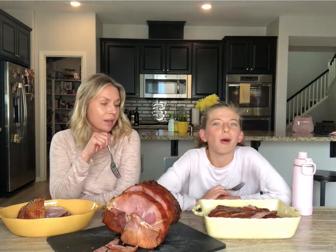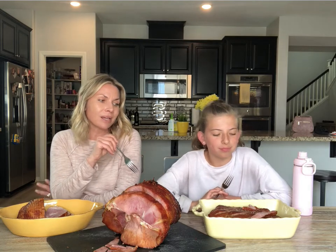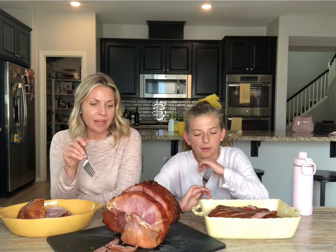This one is also boneless. Same thing — you defrost it in your refrigerator overnight, pop it in the oven at 325 degrees for about an hour and a half, and it's done.